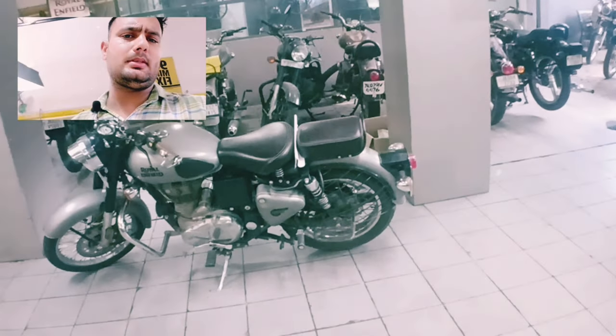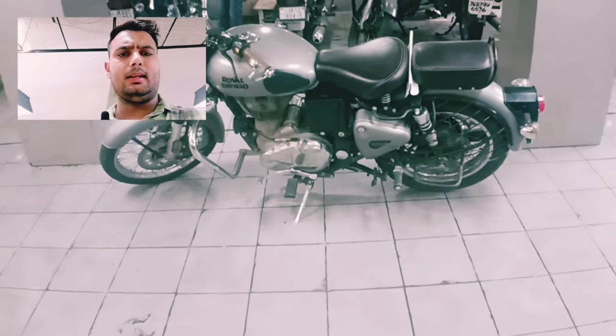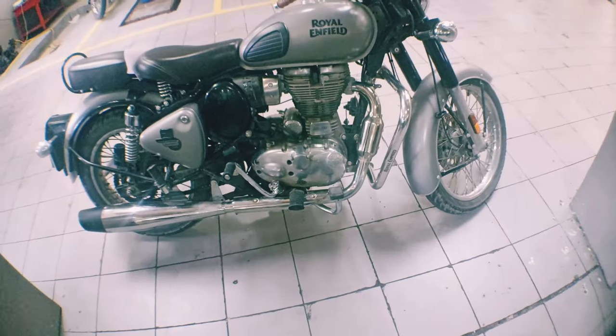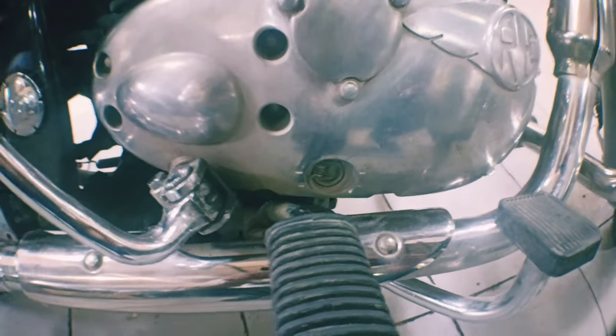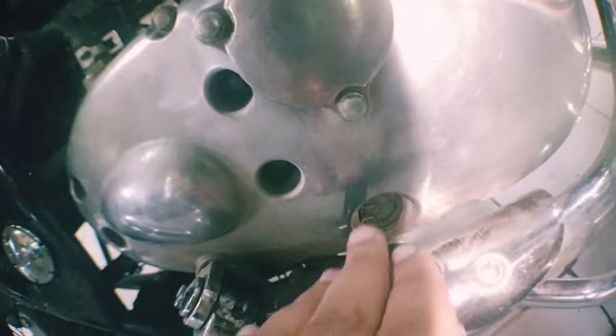I have shown you the same problem with your car. I'll show you the engine oil and we can see the other way. How can you see the engine oil? You have to check this point. I will show you.